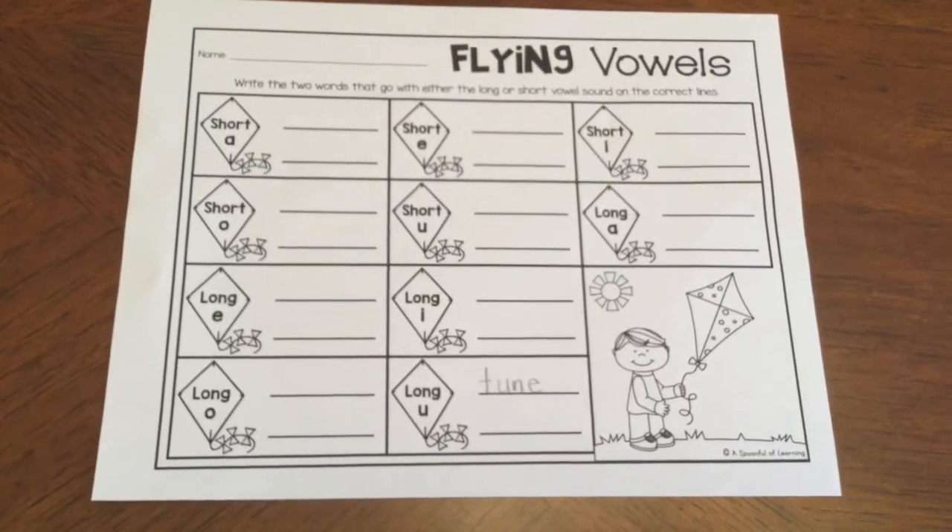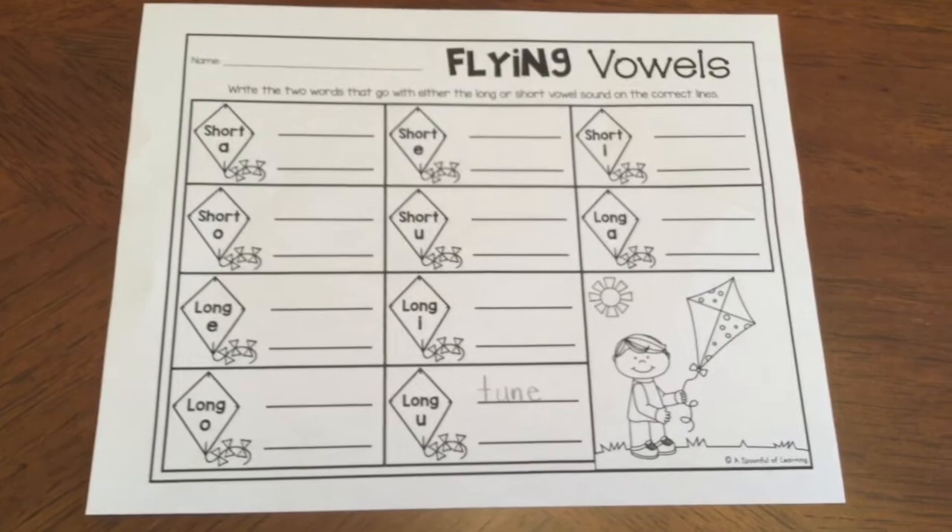Once I get that done I will turn in my recording sheet, clean up all the materials, and you are ready to move on to your next activity.